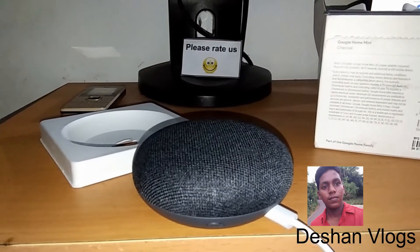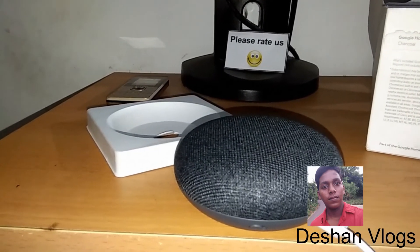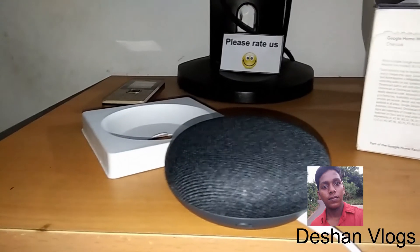You can also control smart devices with Google Home Mini.